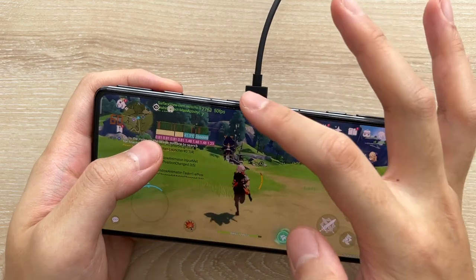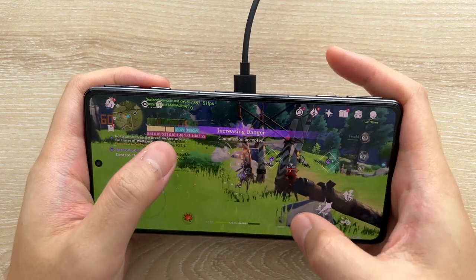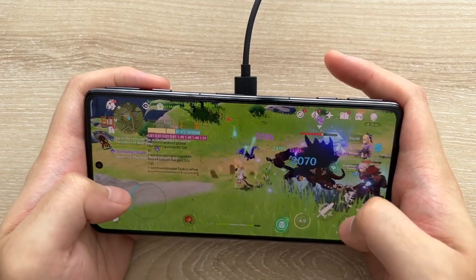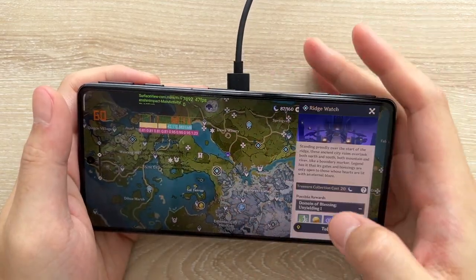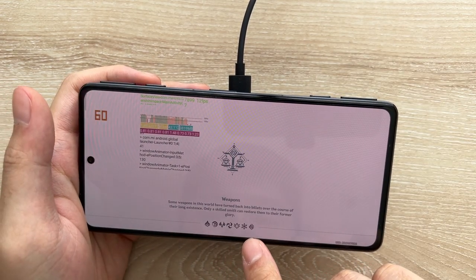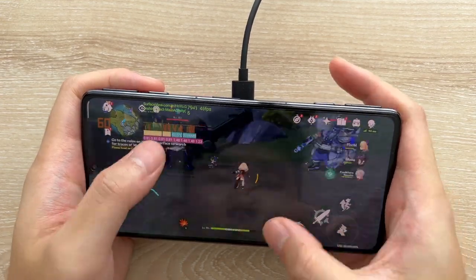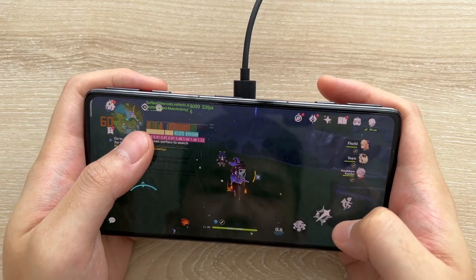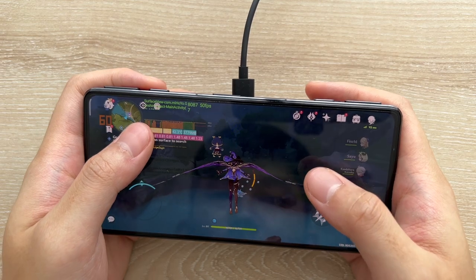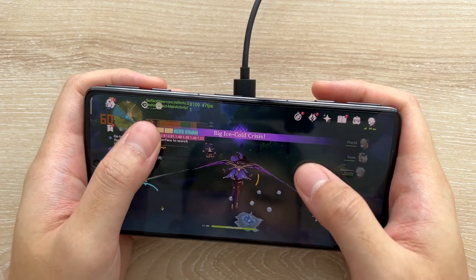A lot of the time it stays above 50, which is nice. Taking a look at the loading times for teleporting — one, two, three, four — about five or six seconds, which is nice. Still above 50 FPS there, which is nice. Because if we are playing without a fan at 42 degrees, that's going to increase to 45 degrees and the FPS is going to drop to around 30 something.